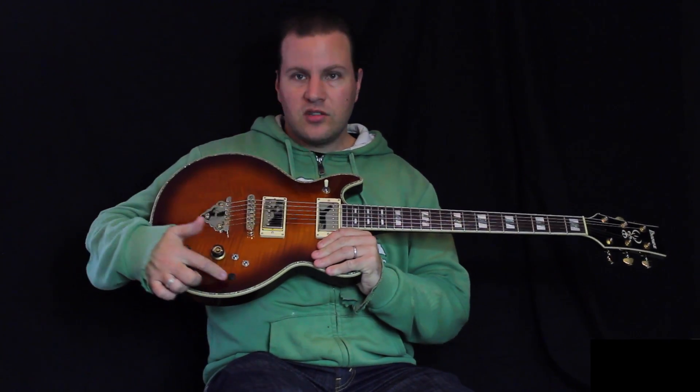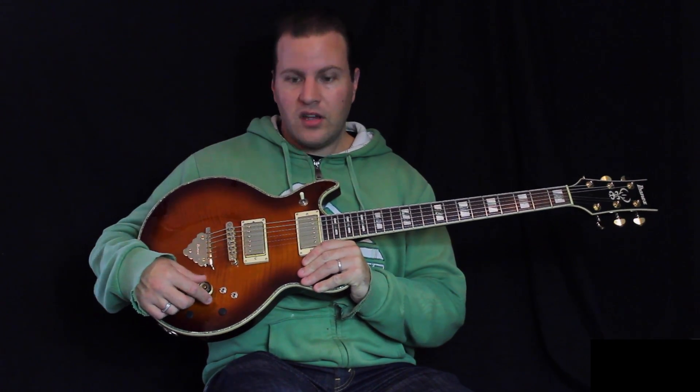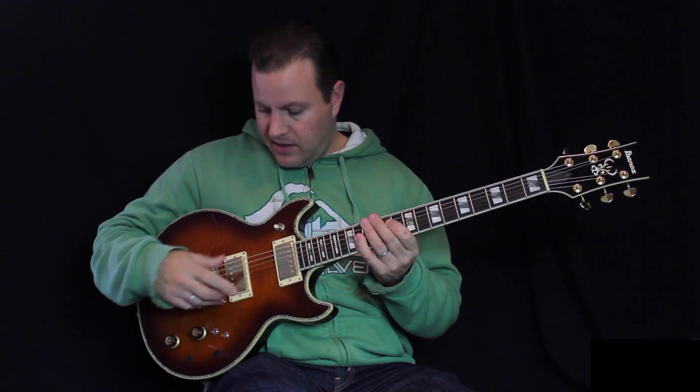The first thing I got done was I got one of the volume and one of the tone controls removed. I much prefer having just one volume and one tone control. It's just personal preference, but for me I don't like switching down to the bridge pickup and then having that